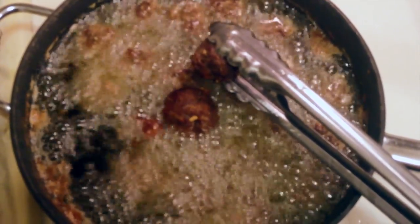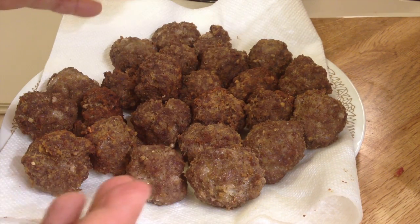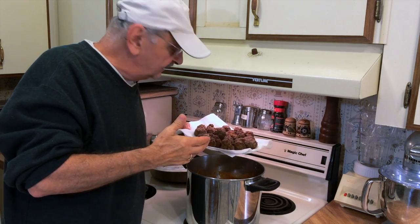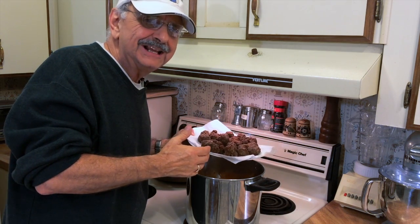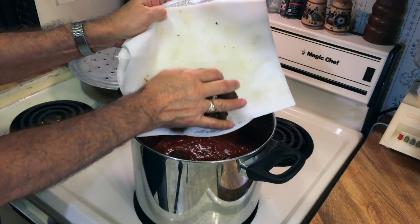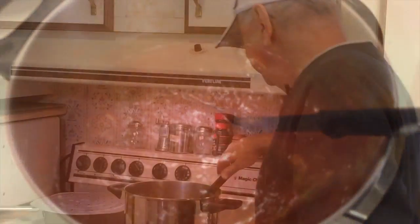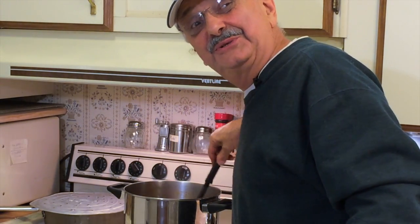I'm going to put these in the sauce that I've got going here, but really I think you could eat these right away. Don't these look good? The house is filled with their aroma. Just like in the Godfather, I'm going to add these to the sauce. I've got homemade sauce, but you could add it to your store-bought sauce. I would just let it simmer for like an hour or maybe two. Just remember to stir the pot every 10 minutes or so.